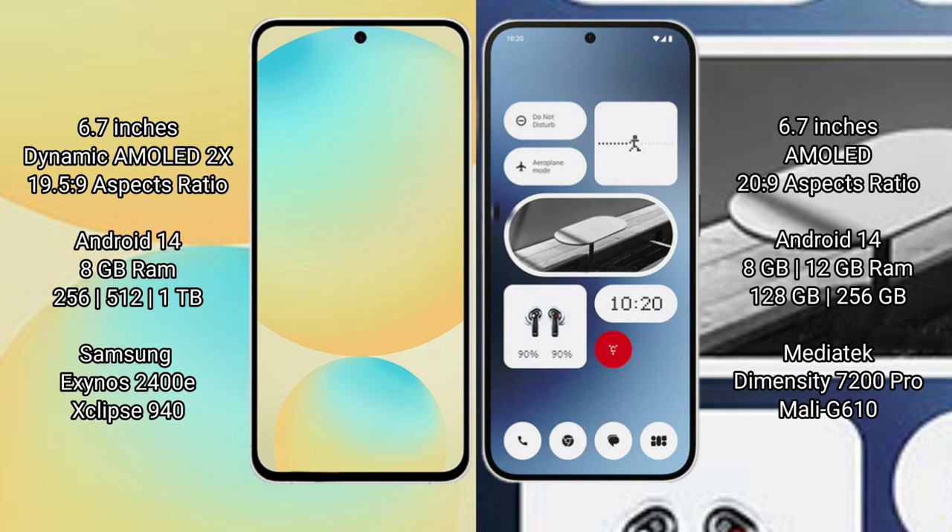Samsung Galaxy S24 FE runs on the Android 14 operating system. Nothing Phone 2A also runs on the Android 14 operating system.